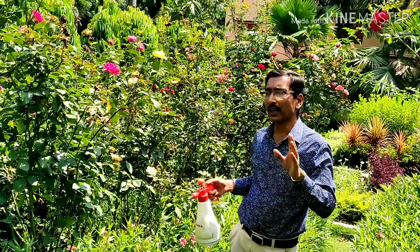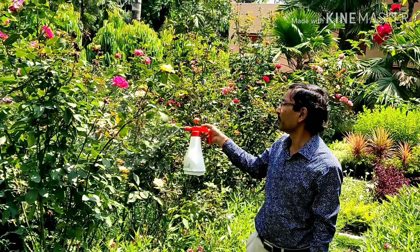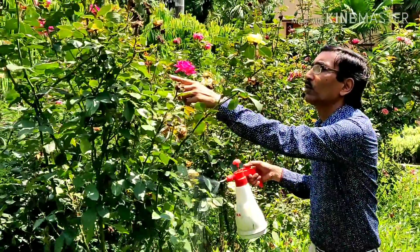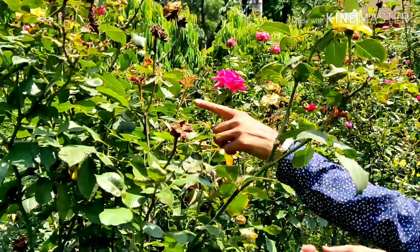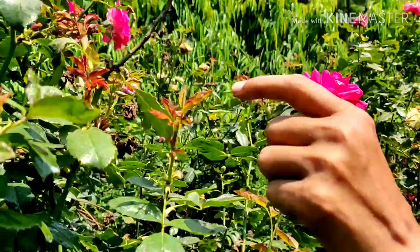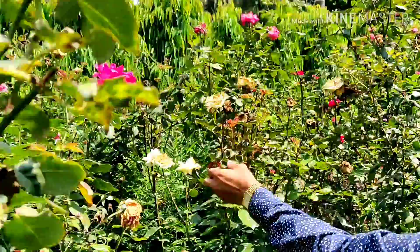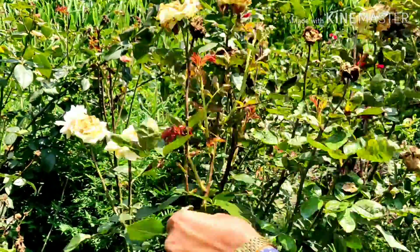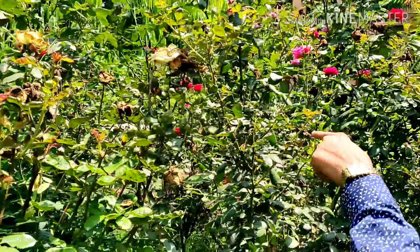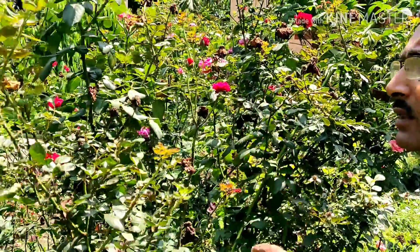Welcome back friends. After 15 days of application of this pesticide — this miticide and insecticide — I sprayed around 15 days back, and now I show you the results. These are beautiful shoots coming out, totally fresh. The affected ones are visible here, and the new ones are coming out totally fresh from here. I am reviewing the leaf here and you see this is totally fresh — none of the leaves is affected. So this is the effect of all this treatment.